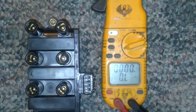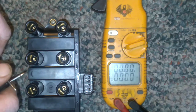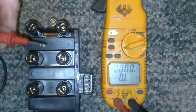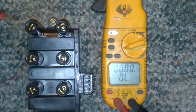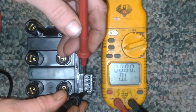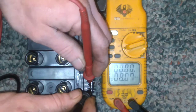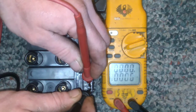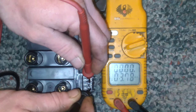You'll need an ohmmeter or a multimeter — I have a self-ranging multimeter. For the primary, you're looking for 0.3 to 1.0 ohms. You start on the power input and go to each one of the ground terminals. We have 0.6 ohms on the first.